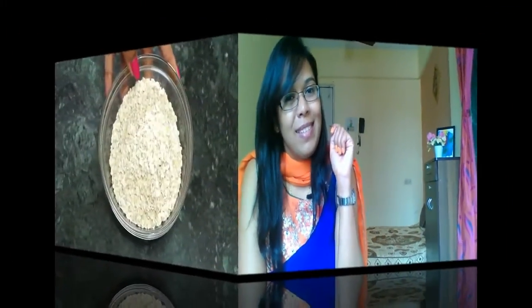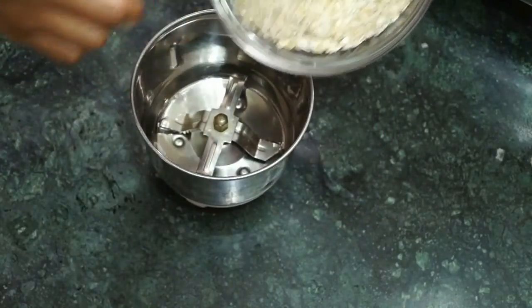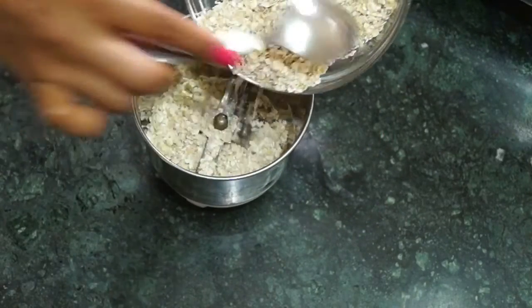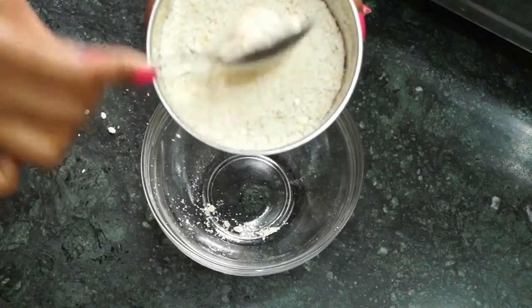So without wasting any time let's start the recipe. For making oats chilla I'm going to grind these oats and make a fine oats flour — it should look like this.